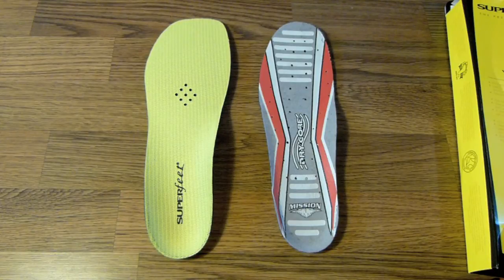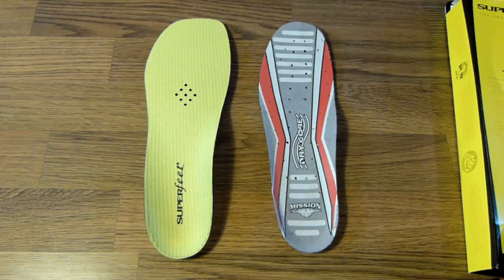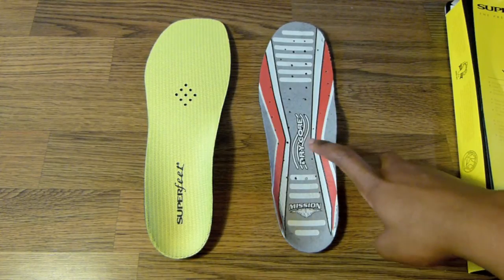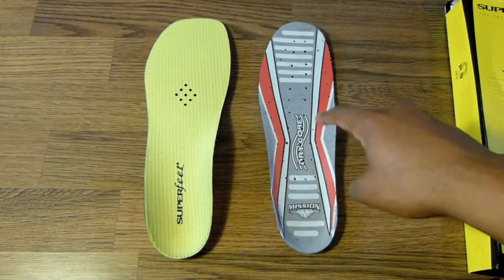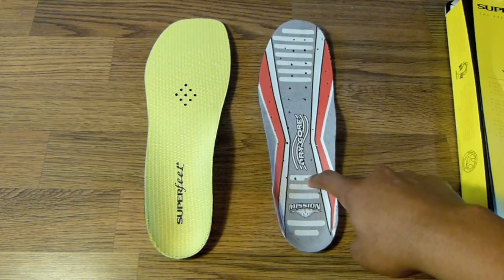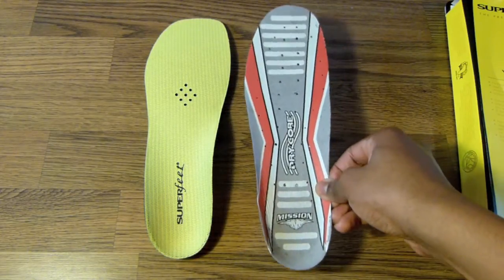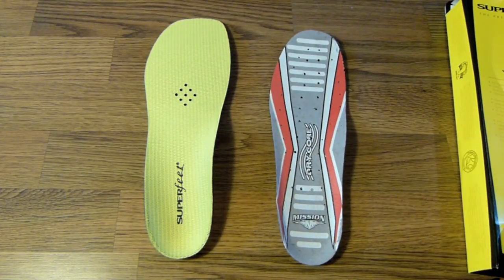In this video I'm going to be showing you how to properly fit the Superfeet yellow footbeds to your current skates. You're going to need your new footbeds as well as the footbed that's in your current skates, because you'll use your old skate footbed as a template to cut the Superfeet one into the perfect shape to fit it in.